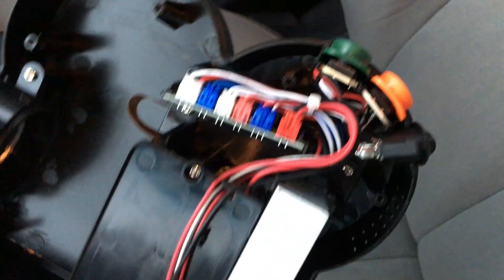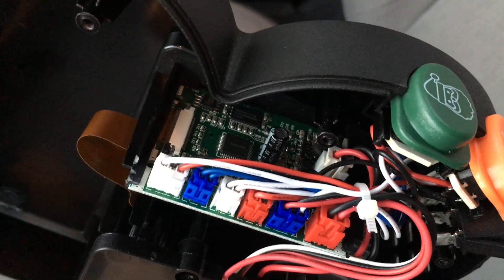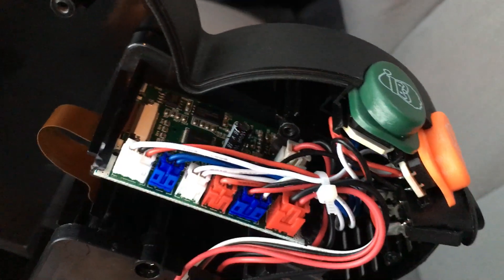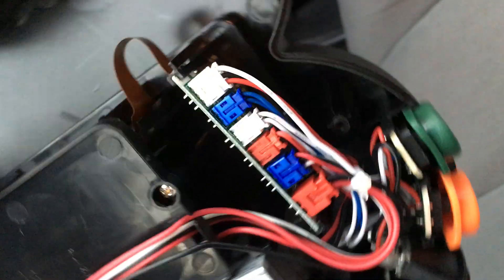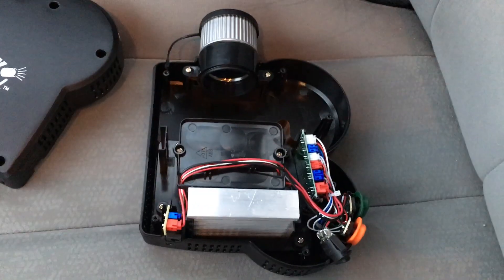This would probably explain why the video quality is so poor. There's probably limited flash storage on here, so the videos are probably really low resolution and low bit rate. This thing's a piece of junk — even on clearance, it's not worth it.